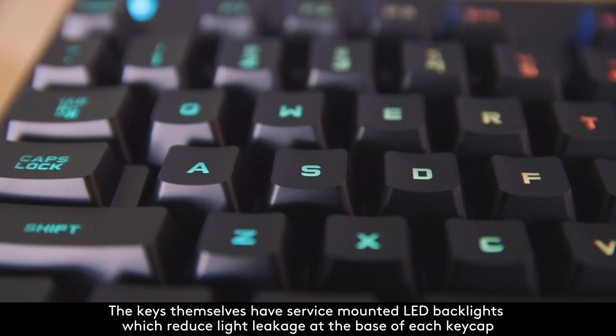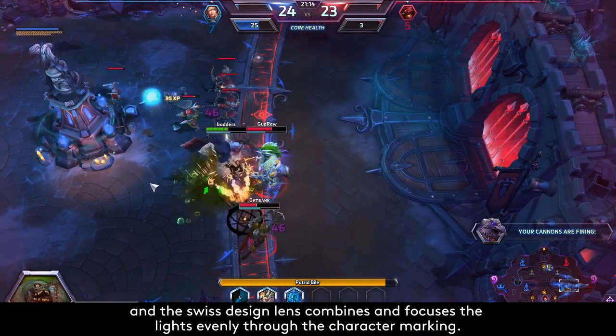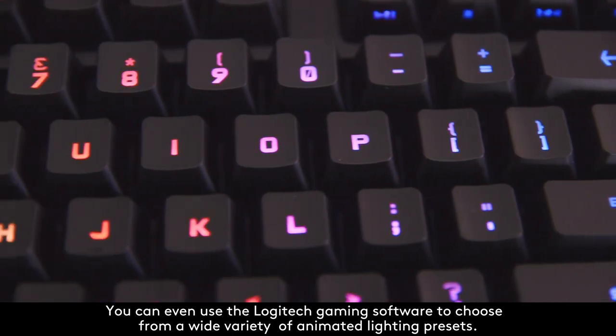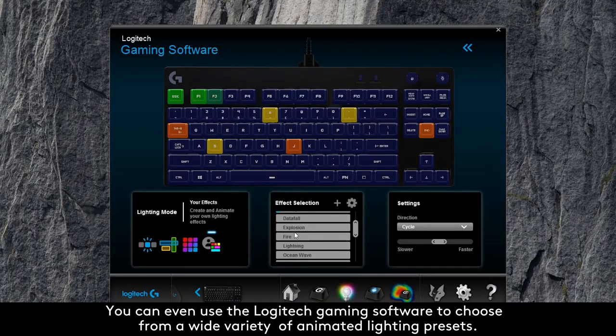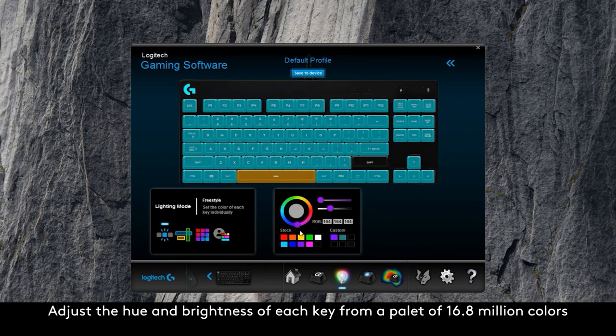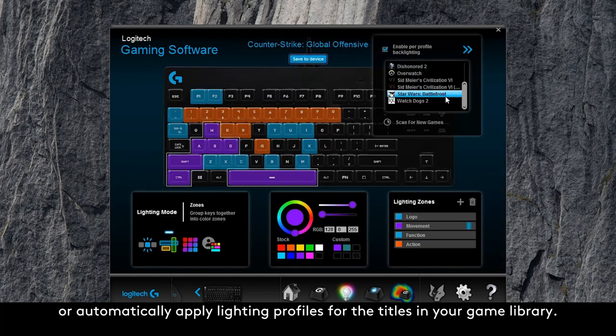The keys themselves have surface-mounted LED backlights, which reduce light leakage at the base of each keycap, and the Swiss-designed lens combines and focuses the light evenly through the character marking. You can even use the Logitech gaming software to choose from a wide variety of animated lighting presets, adjust the hue and brightness of each key from a palette of 16.8 million colors, or automatically apply lighting profiles for the titles in your game library.